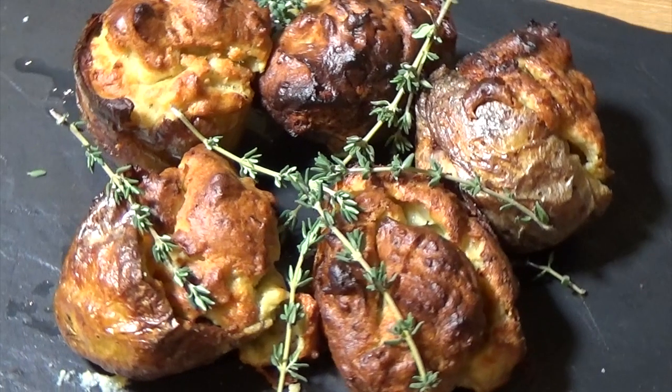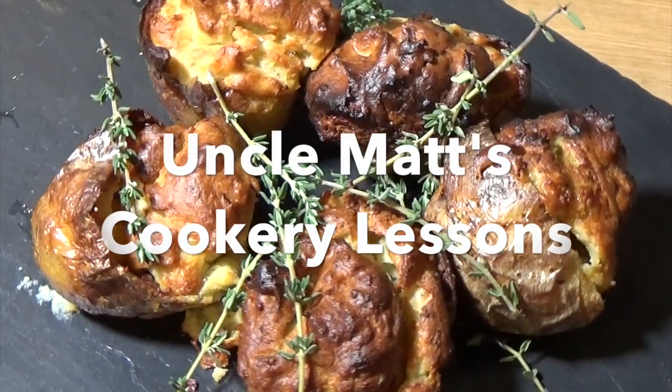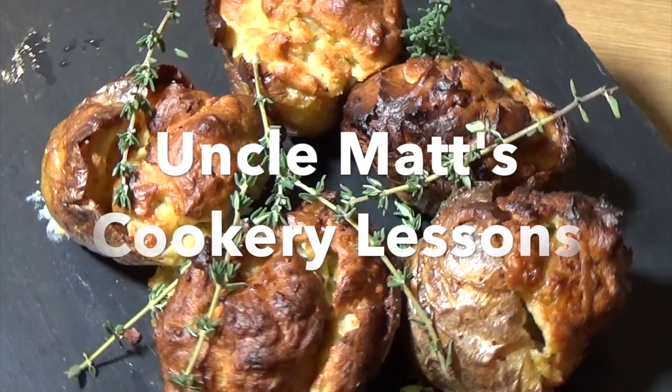Anyway, thank you very much for watching. Welcome back to Cookery Lessons. I hope you enjoyed this one. Don't forget to give us a thumbs up and subscribe, and I shall see you really soon.